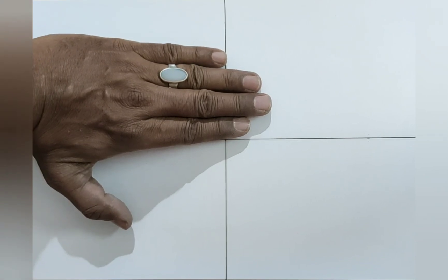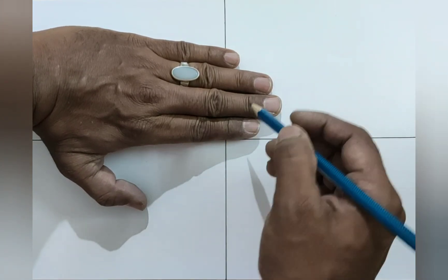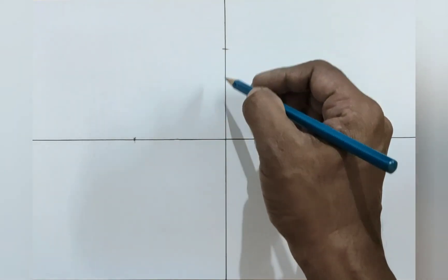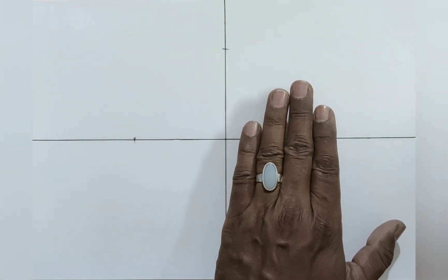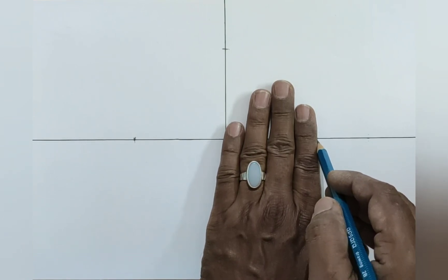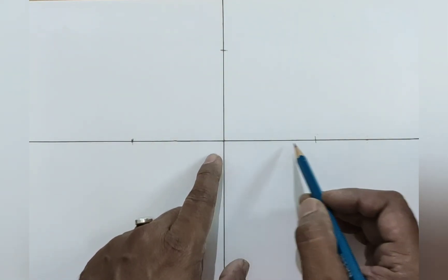Do the same above the center point. Put your four fingers exactly on the center point and mark on the little finger. Don't leave space. We have got another equal distance from the center point. Do the same — now the little finger will come on the center point and mark on the edge of the index finger. We have got a third equal distance from the center point on the right side.